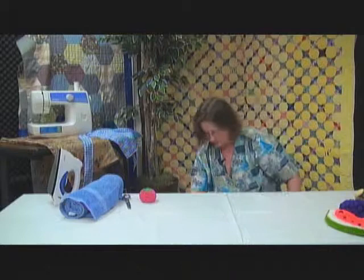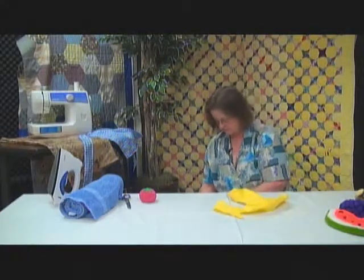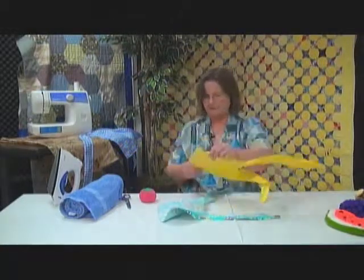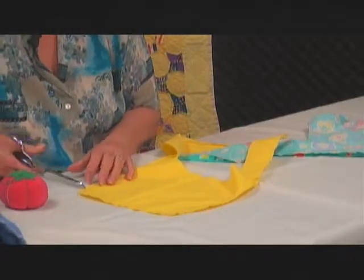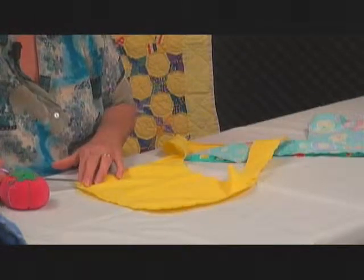I have some that are already stitched together here. You'll need to clip the curves to get some of the bulk out. Every curve needs to be clipped like this, and this will help it to lay flat.